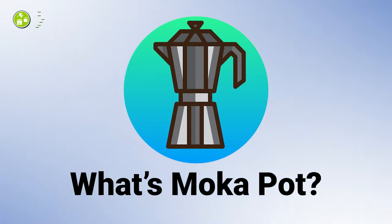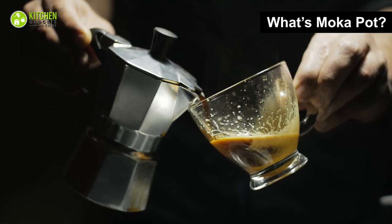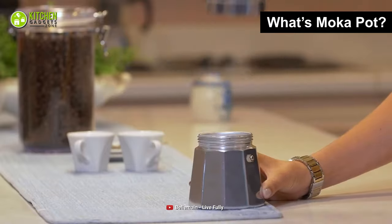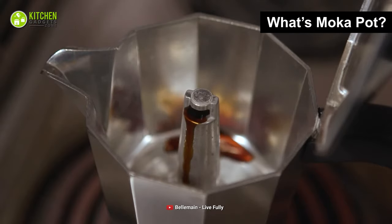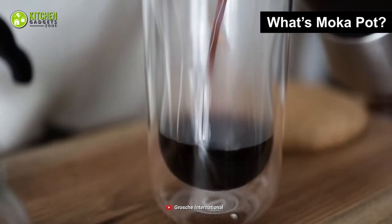What's a moka pot? First of all, a moka pot is of Italian origin and is currently popular worldwide. It's a small two-chamber device in which you heat the water in its lower chamber as it steams your ground coffee. This brewing method helps you make a dense and robust coffee that tastes like a hybrid between drip coffee and espresso.